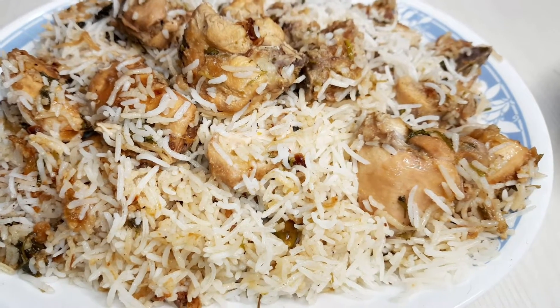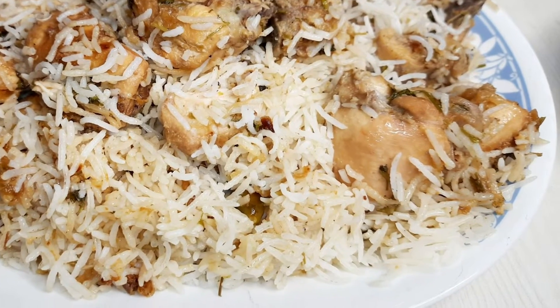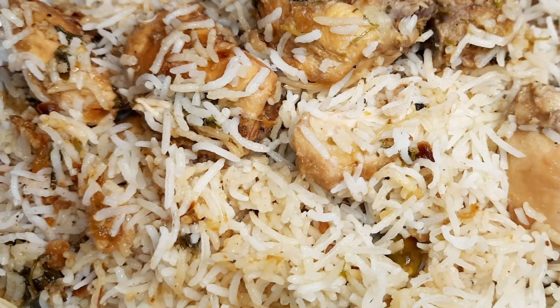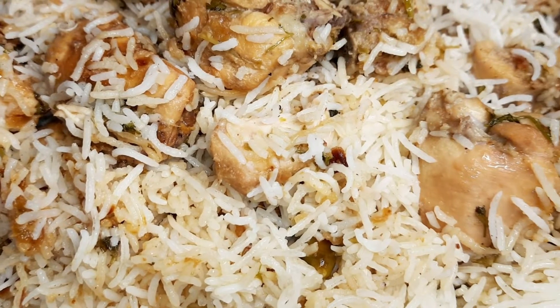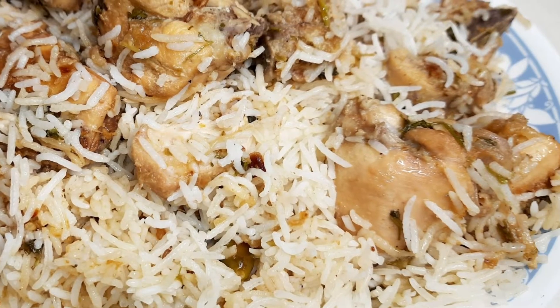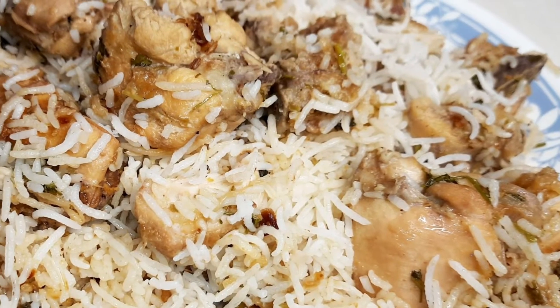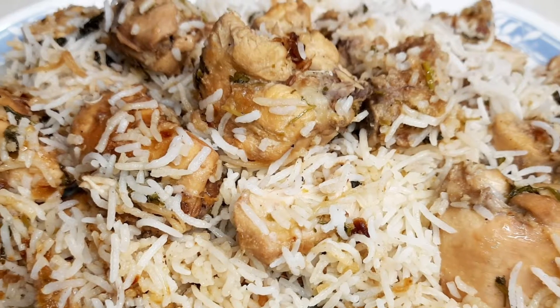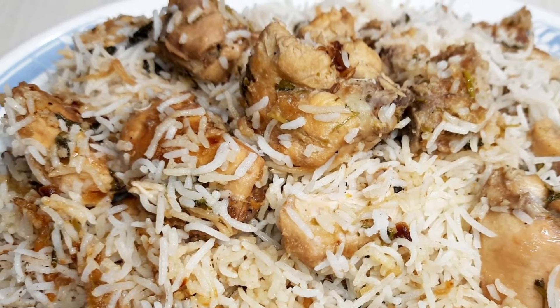Assalamualaikum, how are you all? Today's weekend special recipe is for Sufiyana Biryani. Biryani lovers are going to love this new biryani. Please watch the video and subscribe to the channel so you can get new updates.